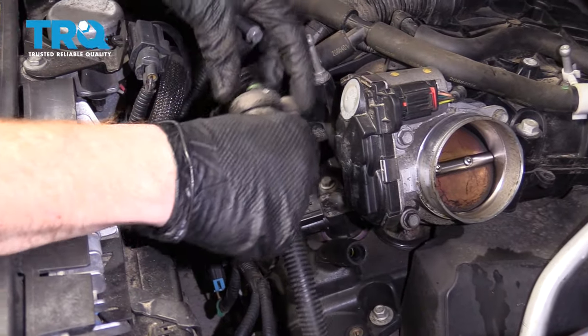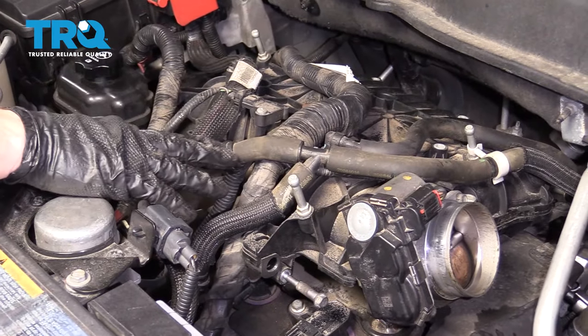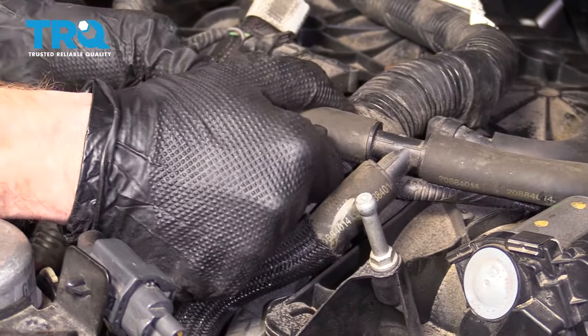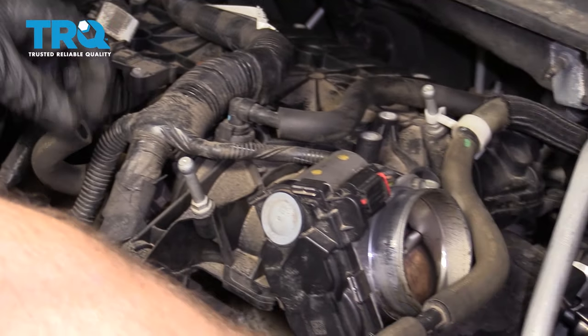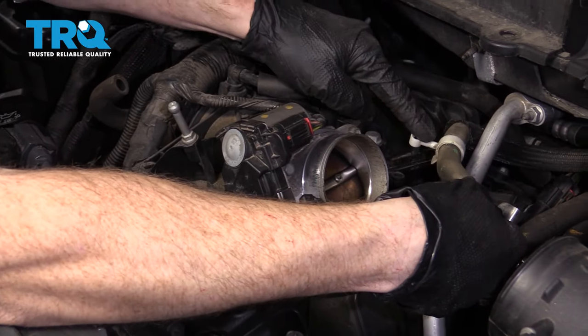Give it a nice little wiggle. We're going to set this aside and start that bolt back in there. Let's move along to this hose right here. I'm just going to disconnect it at this area right there. Let's give it a nice little twist to break it free. That way, we can set this aside and we don't have to disconnect anything else. Just go ahead and grab that mounting point and remember where it goes.